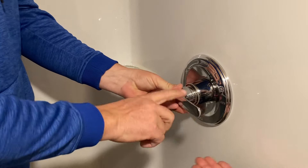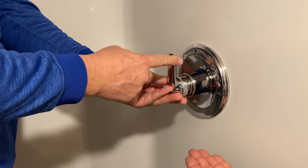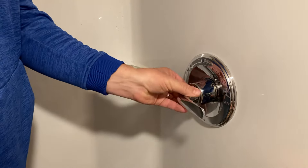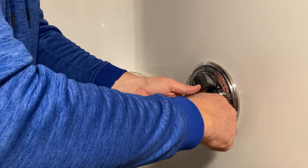Take this trim piece, slide it back on — that's it. Slide this handle back over. That's on the off position of course; straight up is on.